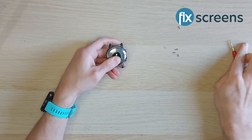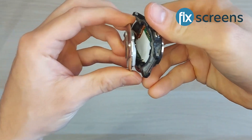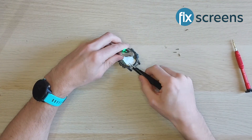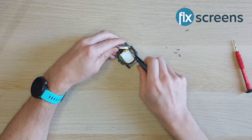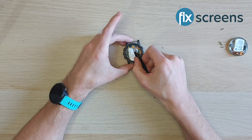The first step to this repair is to remove the screen. To do this you'll need to unscrew the four screws on the back of the device. Once the screws have been removed, lift up the back part of the housing carefully and remove the ribbon that connects it to the board.